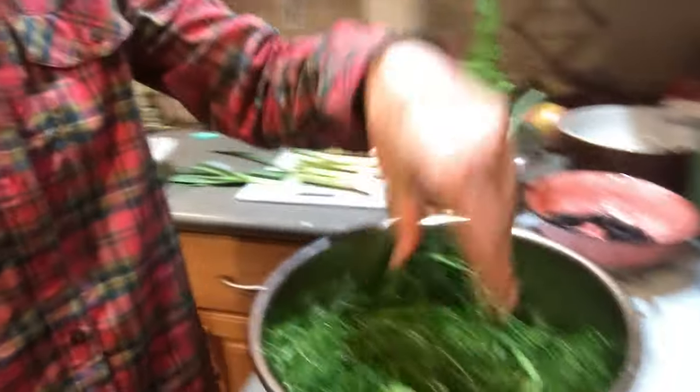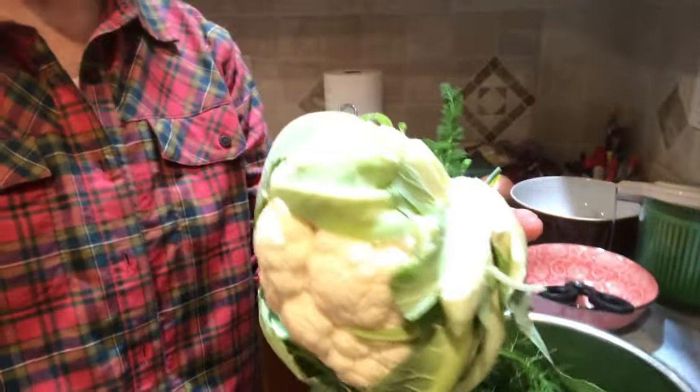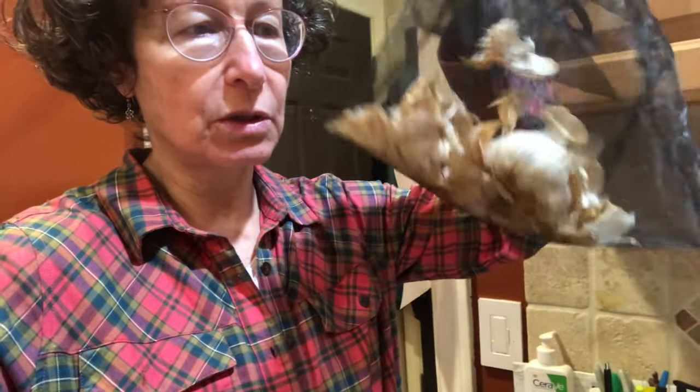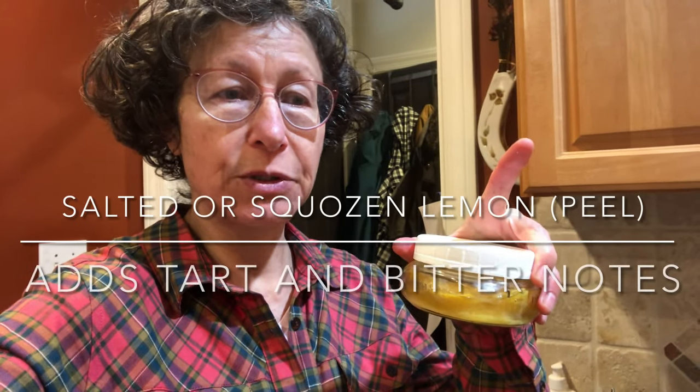Here's a cabbage — I'm going to wash the outer leaves off and add them instead of throwing them out. In addition to the alliums, you may add garlic. I happen to have black garlic, which is fermented — I'll just put a clove of that into the broth. I'll put in one bay leaf. Here's a secret: I use a salted lemon.